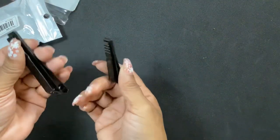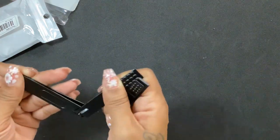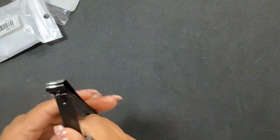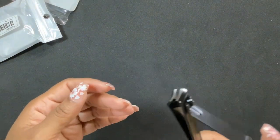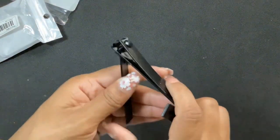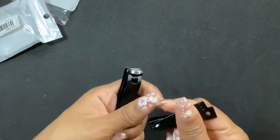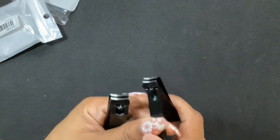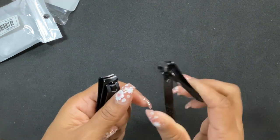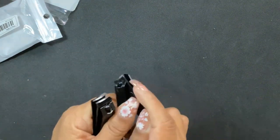I got some more nail clippers. I like that they're black and I feel like I was due for some new ones. New ones are always super sharp and precise, and I love that these are black. Maybe it's because I'm in a halloween mood lately.